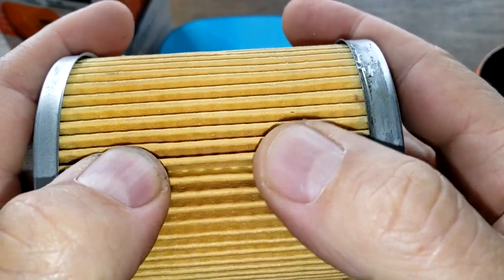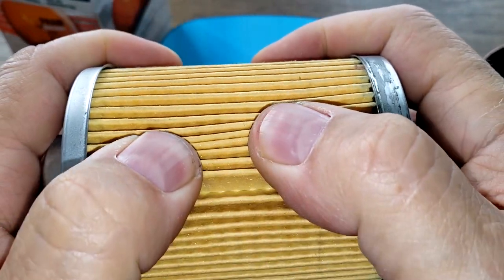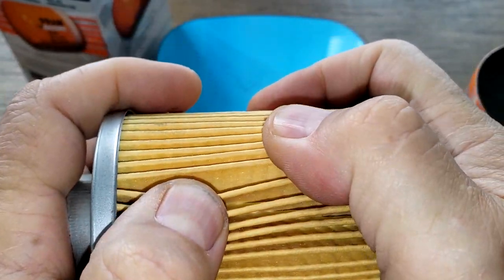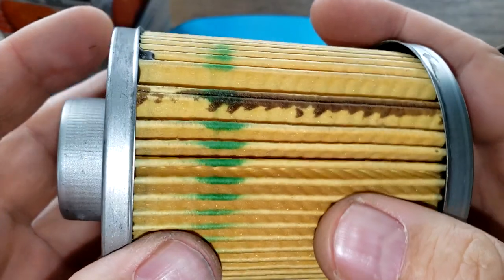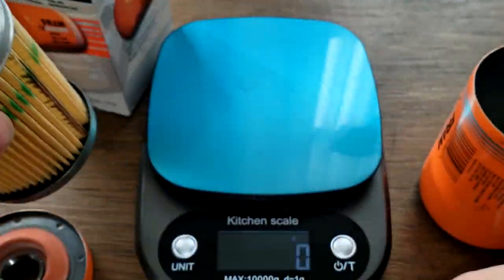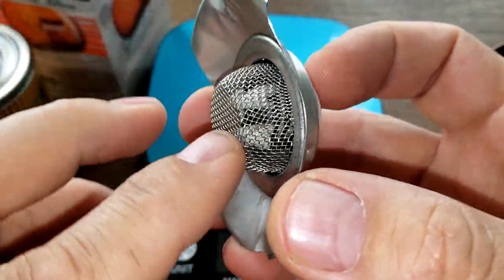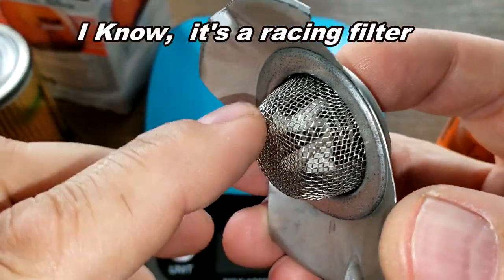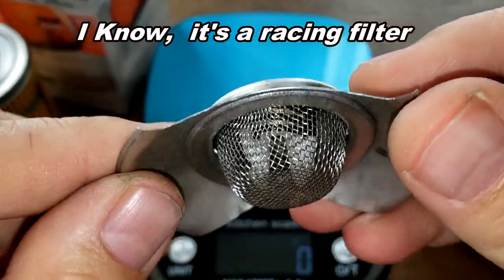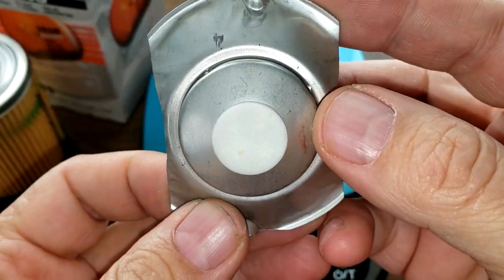Feels pretty good — feels like a pretty strong filter media. Yeah, not a bad looking filter actually. I kind of like this filter. The bypass valve has a screen on it. If you've got particles bigger than that in your engine, you've got some problems. It's a pretty large bypass valve.